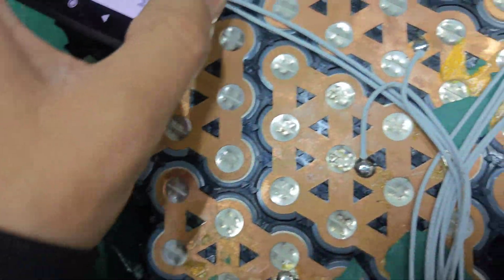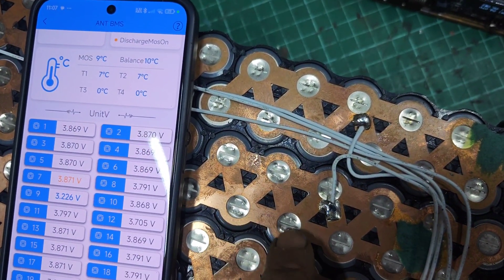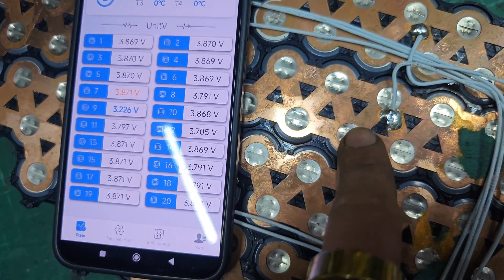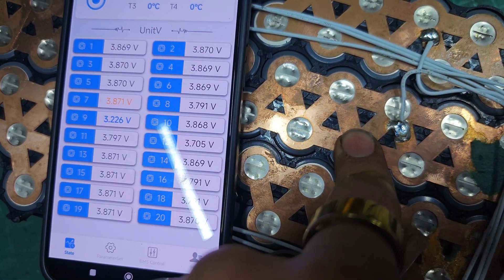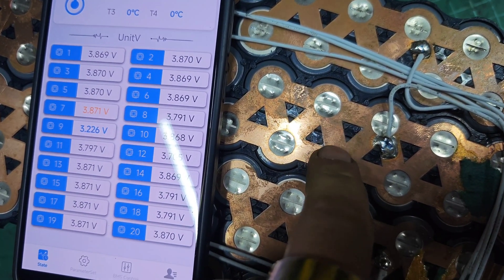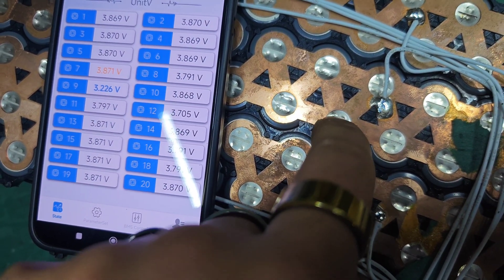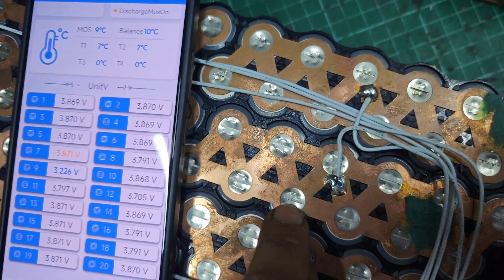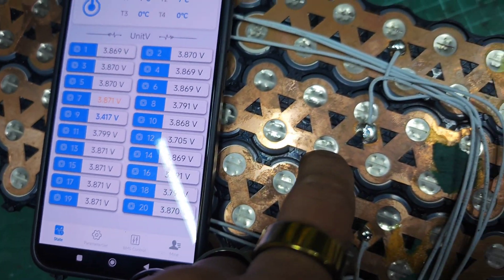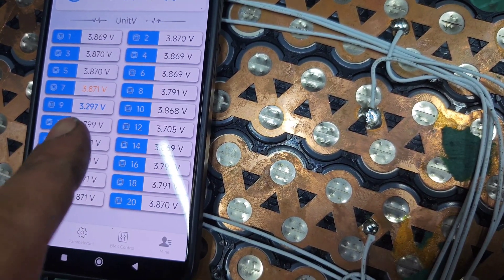Now if we watch the voltage as I press down on this cell, have a watch — 3.226 that's showing. There you go, look: 3.3, 3.4, 3.4 — and if I take my finger off, it drops back down.